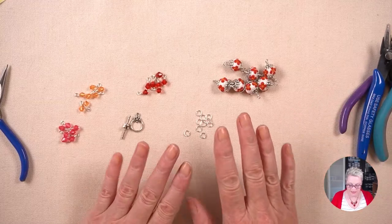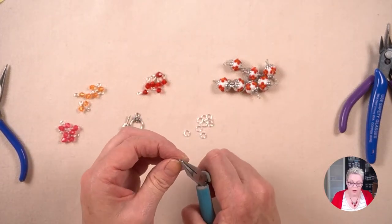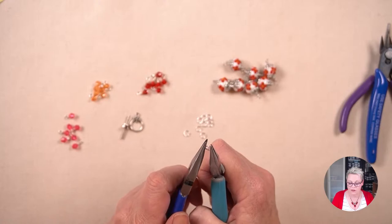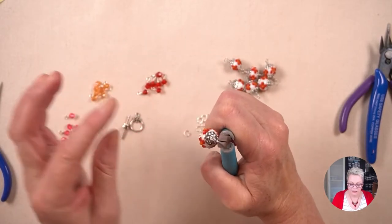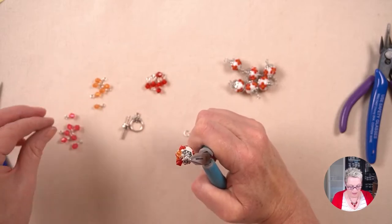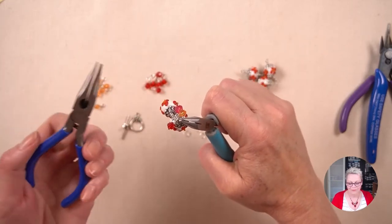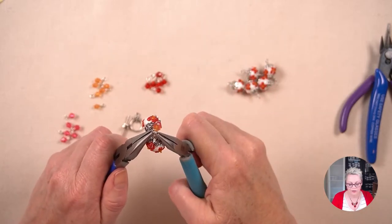Now I have all my little dangles made — seven orange, seven pink, and seven red. Those are all the components made and now all I have to do is join it all together. I'm going to take my two pairs of chain nose pliers and open a jump ring. By the way, if you haven't done wire wrapping before I have done a video on it — I'll leave a link in the description box below as well as a card at the top. So I'm going to open my jump ring, popping on one of my large components and three of my small ones — one red, one orange, and one pink. Then I'm going to put on another one of my large components to fill that jump ring, and close it. I'll also leave a link for a video on jump rings if that would be helpful.